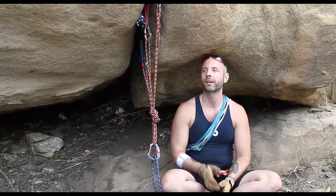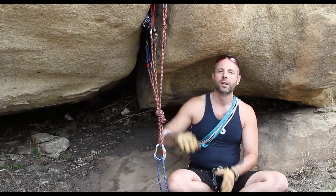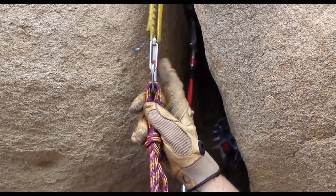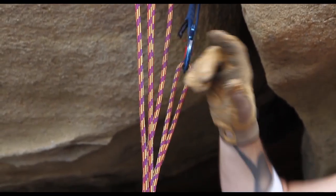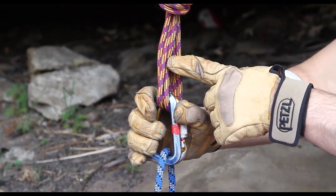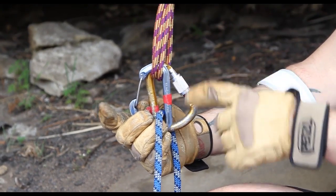Here we are in a different setup with different protection in the rock, but as you'll see all the components are the same. We have carabiners flipped so the gates are out, a cordelet attached and equalized, a master point tied off, and carabiners with gates opposed with the rope attached.